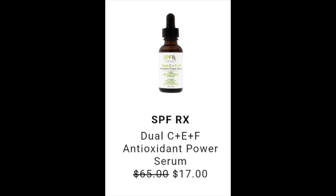The next item posted is the SPF RX Dual C Plus E Plus F Antioxidant Power Serum, retail value of $65 going down to $17 during the sale. I did find it online discounted to $51 at Walmart and $41 at Lovely Skin, but nothing as low as $17. The ingredients are very good — water-based with aloe leaf juice, vitamin E, Arnica Montana for healing, and sodium hyaluronate. These are ingredients I've talked about before, and this is definitely a product I'll be grabbing.